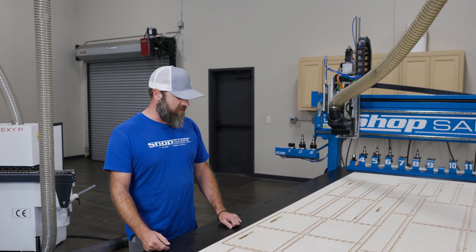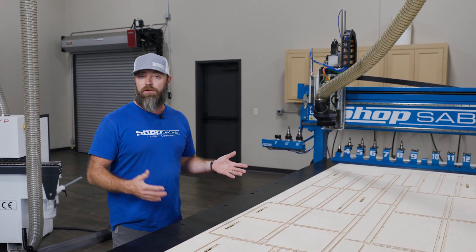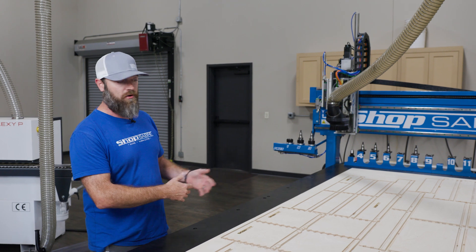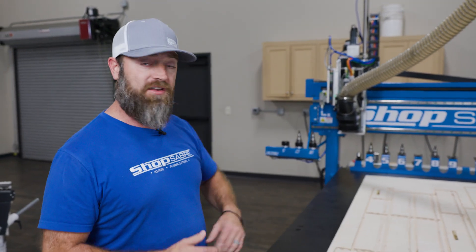Back to what we were doing here — the Op Laser did a great job, and being able to add your company logo, be it on a drawer, cabinet parts, or just one-off parts you might be making, it just adds a lot of value. It's kind of a unique touch to a lot of shops. So if you're interested in checking something like that out, visit us at ShopSaber.com, give us a call. If you want to see more videos like this, subscribe to our YouTube channel and be sure to follow us on Facebook and Instagram. Thanks for watching.